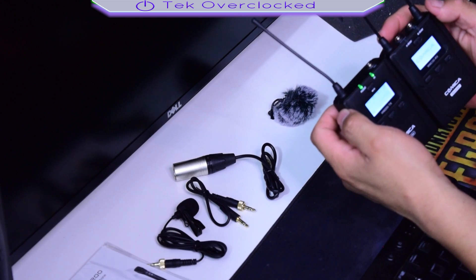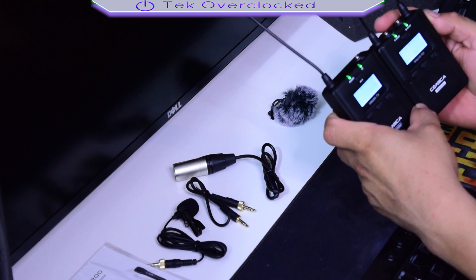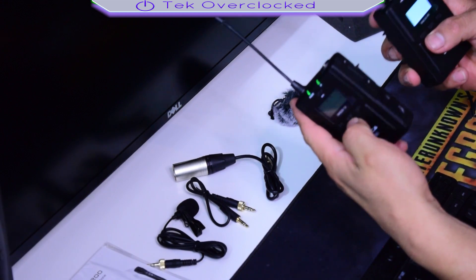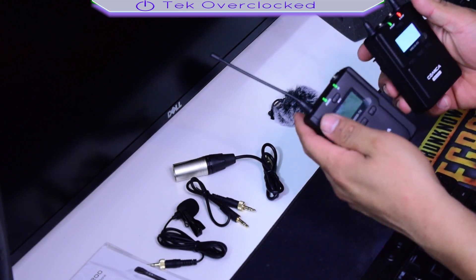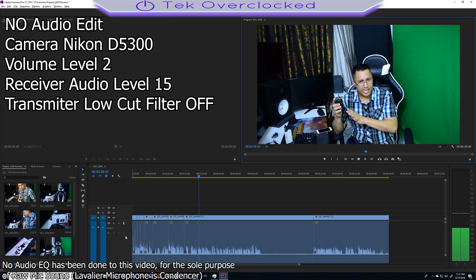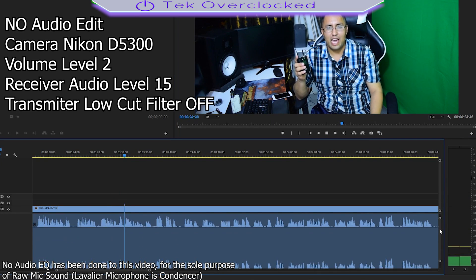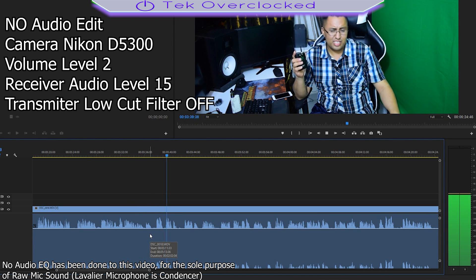It says 'Comica' and has an LCD display — very cool. Group A. Before I test anything, let me say the build quality of this receiver and transmitter is very awesome — it's aluminum, they feel heavy-duty and great. So this is the quality test of the microphone. Everything is silent; you might hear crickets outside because I'm shooting at night and I live close to an airport.